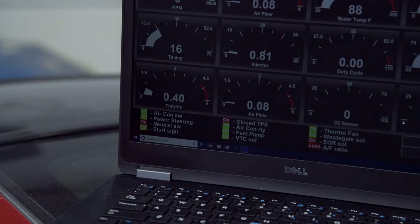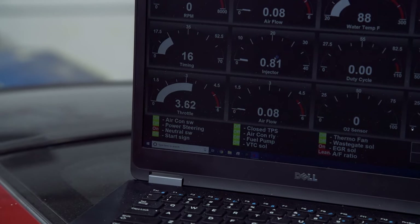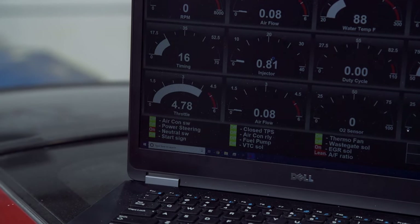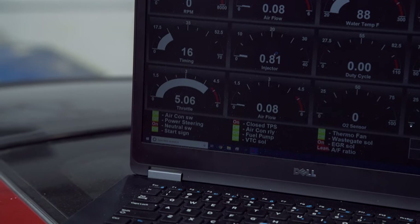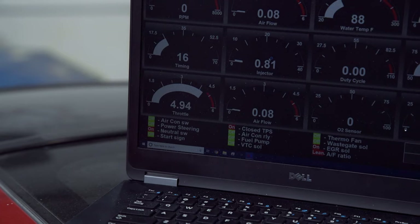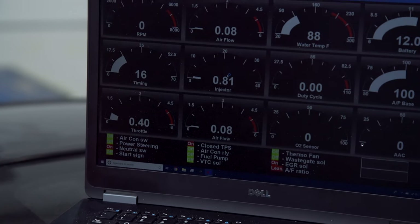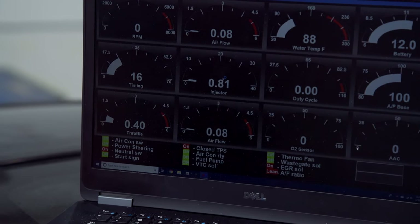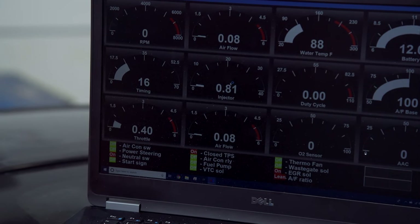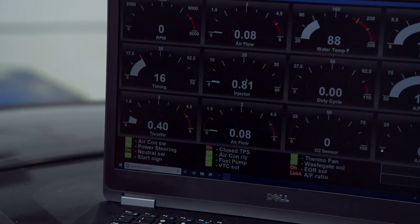What happens when we disconnect the throttle — normally if your closed idle switch is off, you disconnect it and the voltage spikes up for the throttle position sensor. When you see the voltage climbing, you'll see the closed TPS switch will turn itself back on. Then when you reconnect it, the voltage drops down to where you want it to be but it keeps the closed TPS on. Now it knows where the closed throttle position is for idle, and the voltage is correct, so you know your adjustment is right.